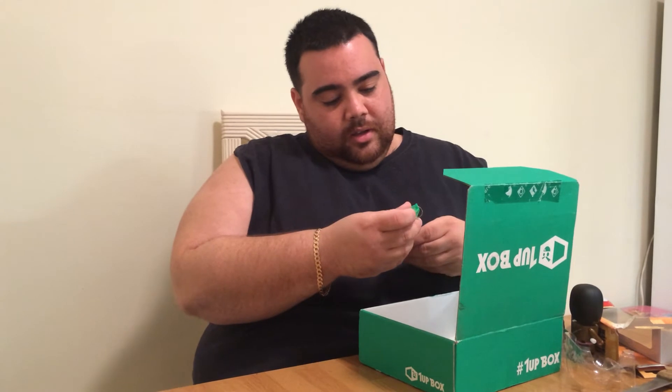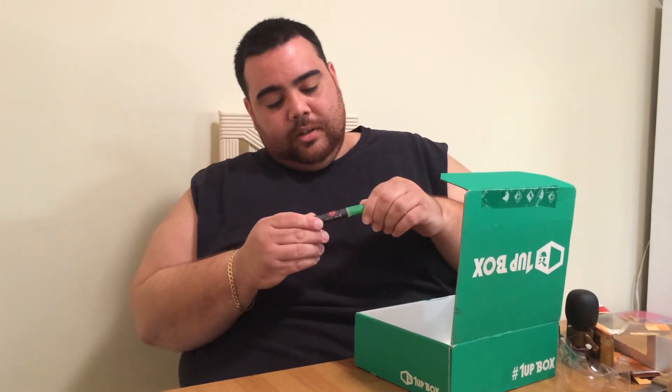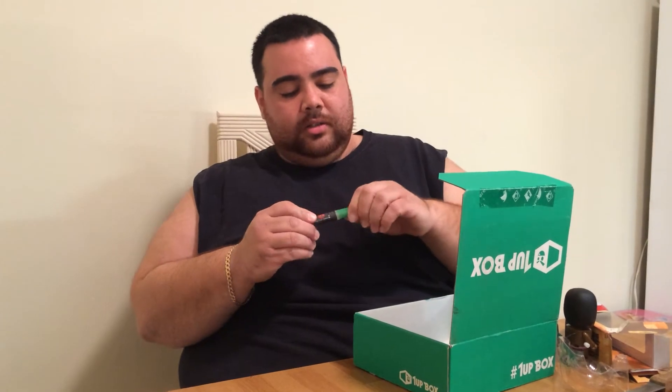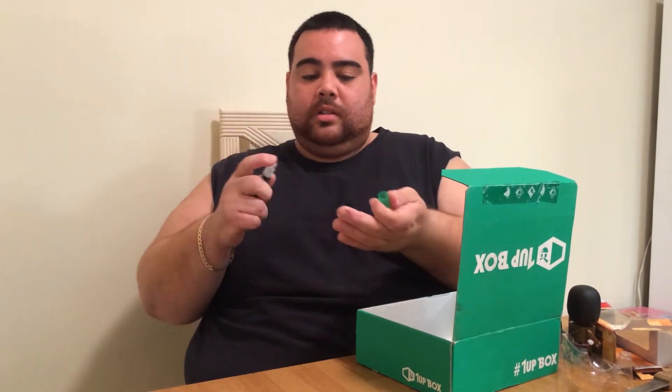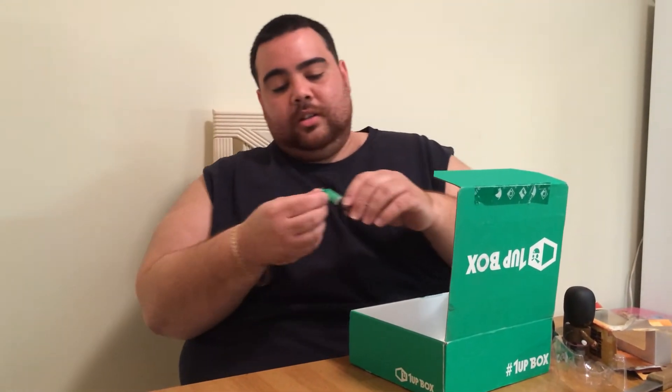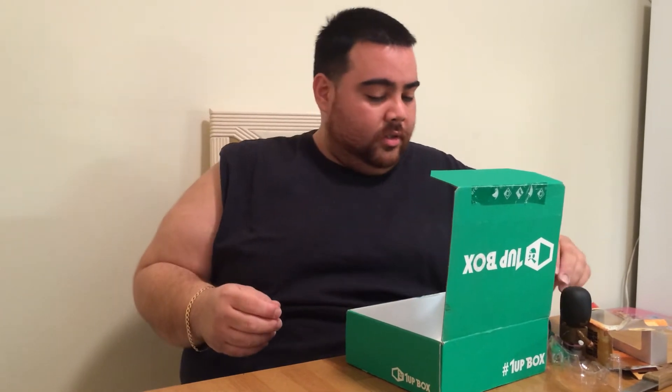Next is a zombie antivirus, which is a hand sanitizer — it's a squirt hand sanitizer. Cool. And it's got a little key chain on it so I can put it on my keys. That's pretty hot.